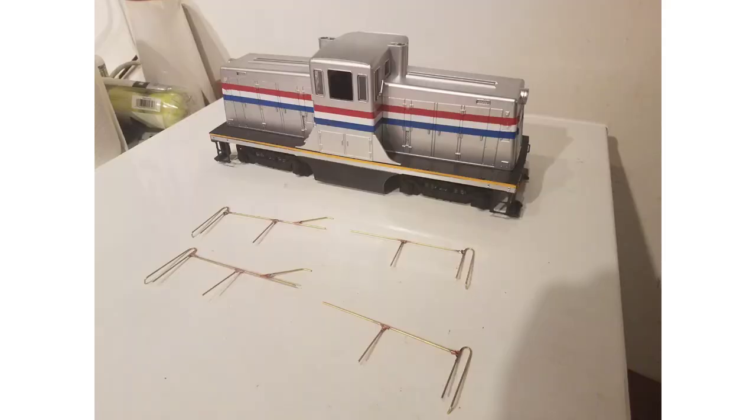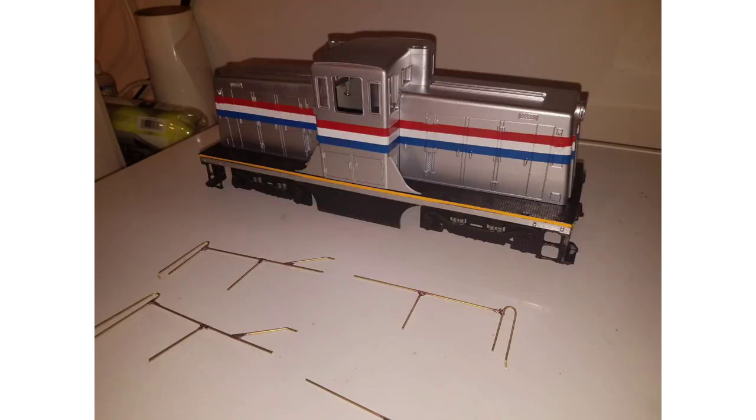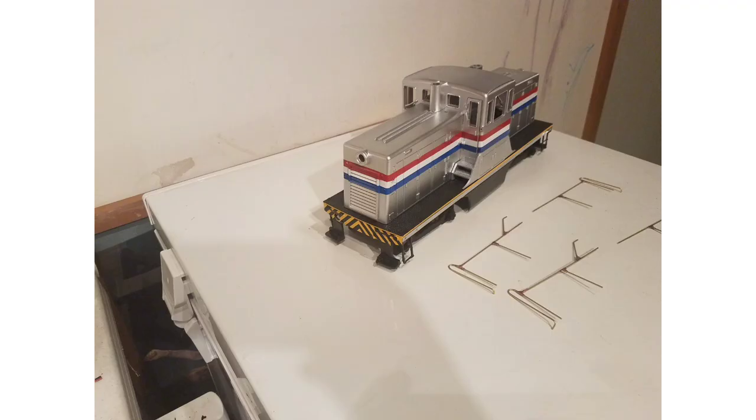I also did another engine for a friend — an Amtrak unit with the same issue. The parts are available for that one too. Some parts, like the handrails, I had to make myself; you can see I soldered those up from copper.